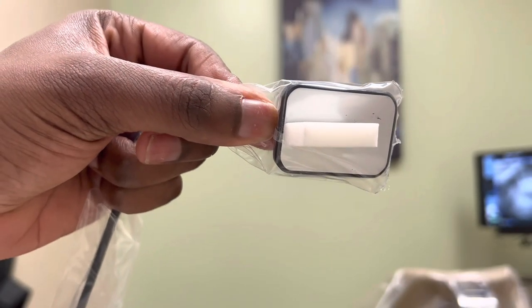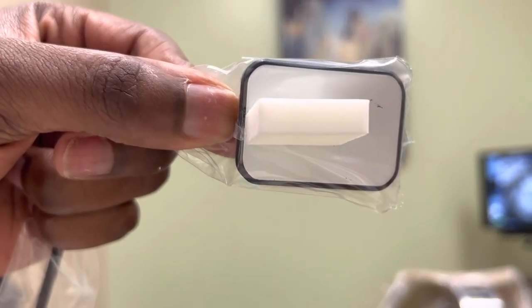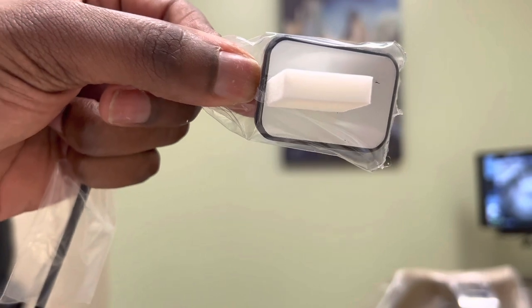This shows a closer view of what the setup should look like. As you can see, the tab is right on the very edge of the sensor on the side where the cord is.